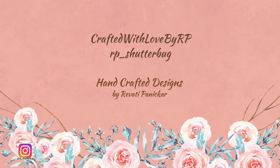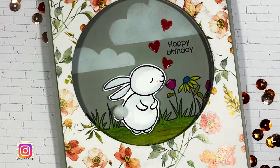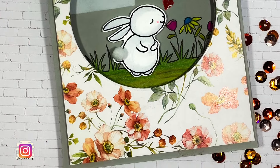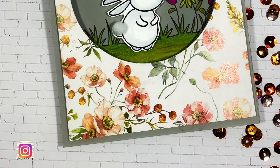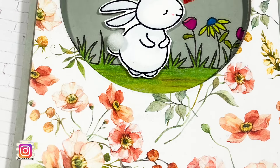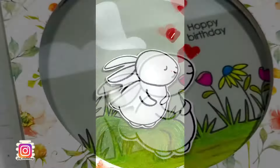Hello everyone and welcome back to another one of my videos. Today I have not one but two cards for you — two window cards. Both have a very similar design but are quite different. I used the pattern papers I got with my Simon Says Stamp Hoppy Days Ahead March 2022 card kit.